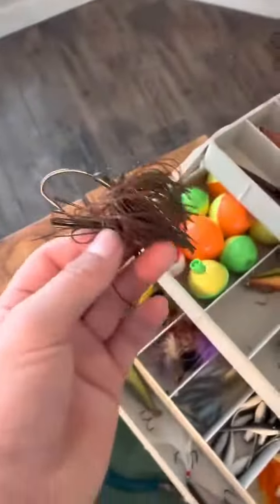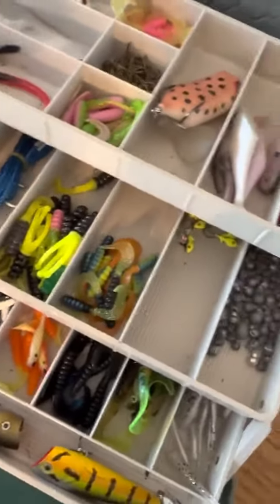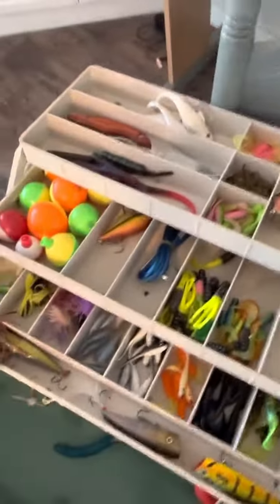And I got this really big jig for bass. And yeah, that's what's in my tackle box. Bye!